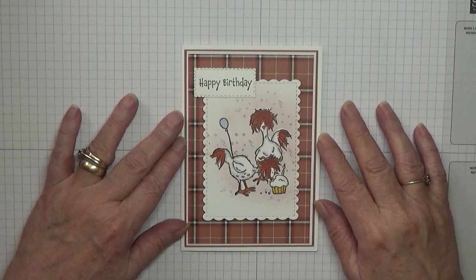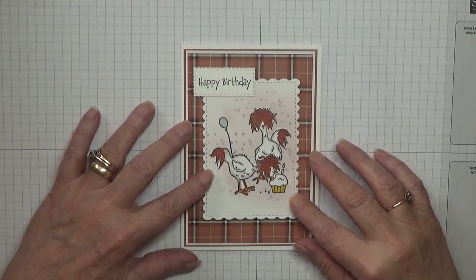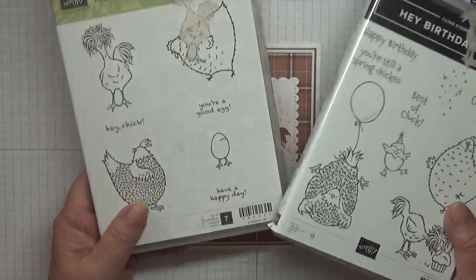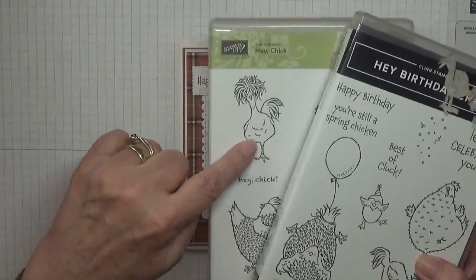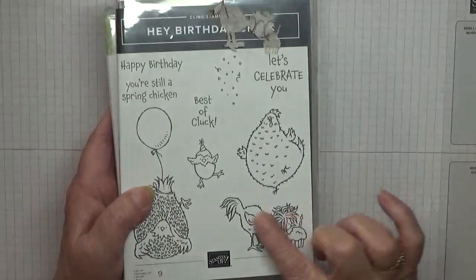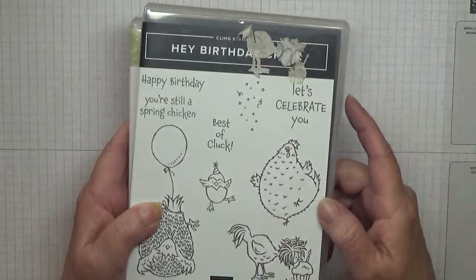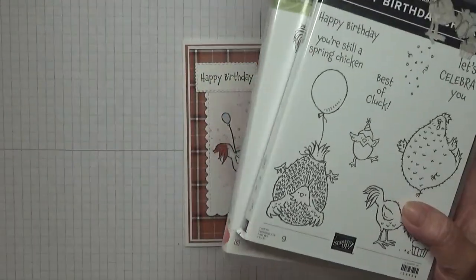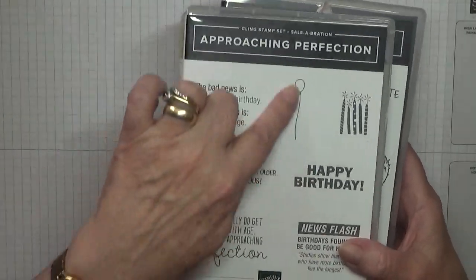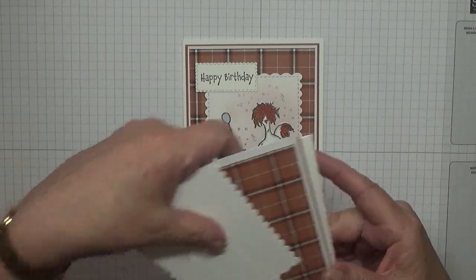Hello, welcome back to Georgie B's Cards and Stuff. Today I'd like to show you how I made this card using an old stamp set and a new stamp set. They are 'Hey Chick' — I'm going to be using this image — and 'Hey Birthday Chick' — I'm going to be using this image. Also the confetti, a happy birthday, and for the little balloon, the 'Approaching Perfection' celebration stamp set. So there are three stamp sets.